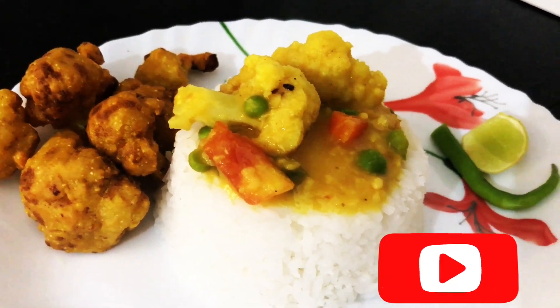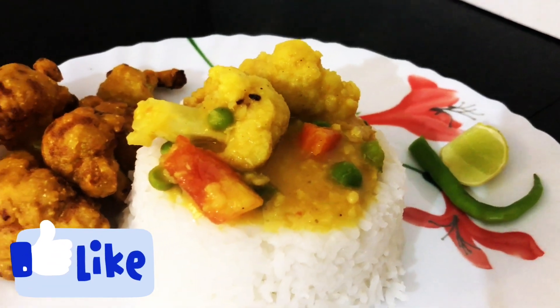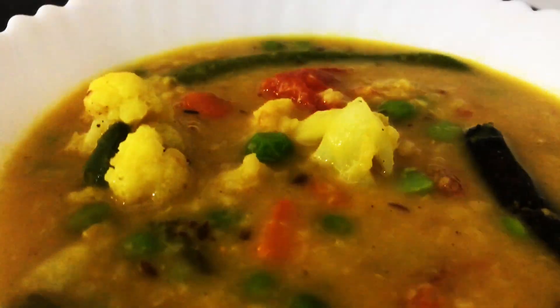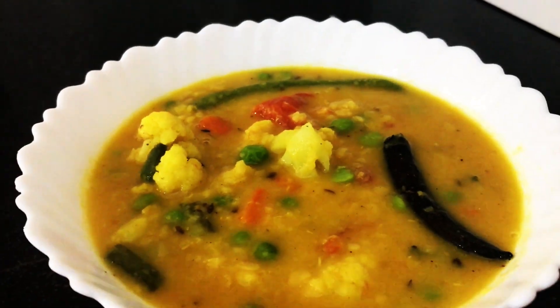Now let's start our recipe. Before starting, if you are new to my channel please like and subscribe and press the bell icon to get new video updates.